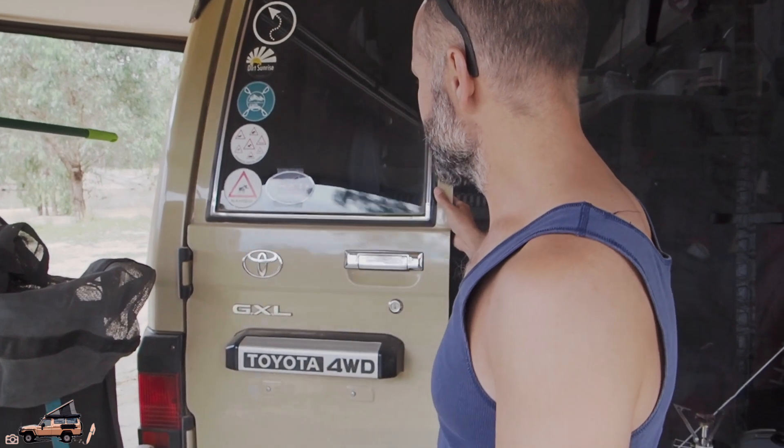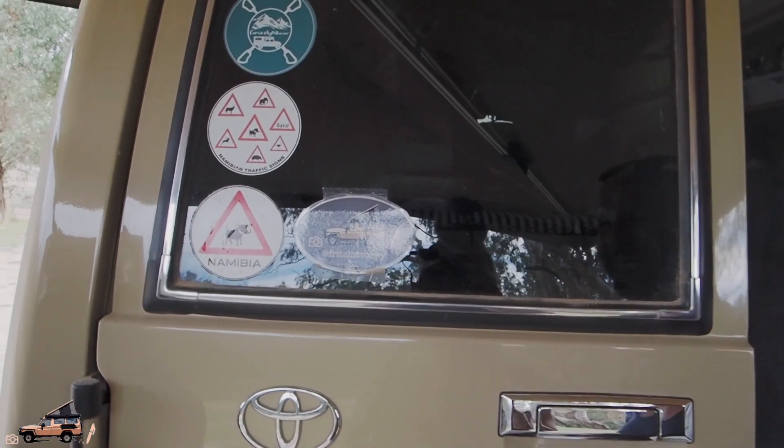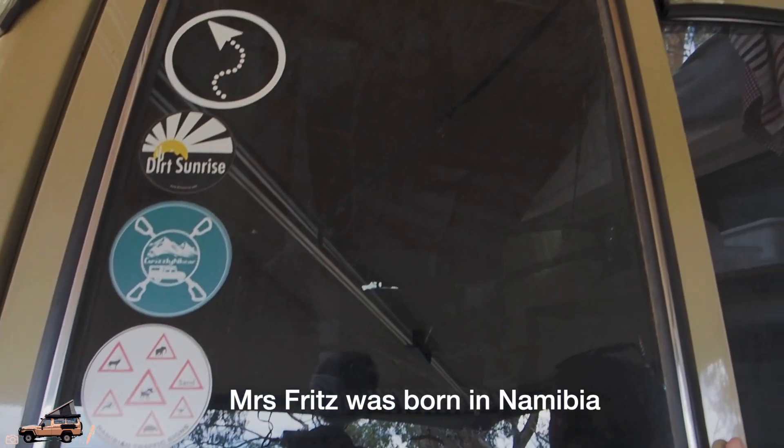On the back here, just some important stickers. There's our prototype. Namibia — we love Namibia. And a couple of other YouTubers that we follow: Crissy Bear, Dirt Sunrise and Overland Travelers.